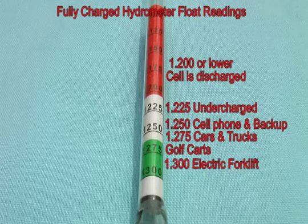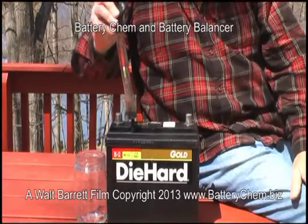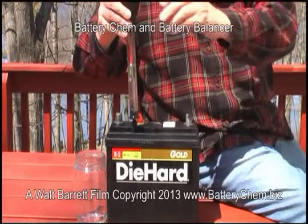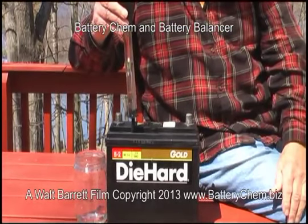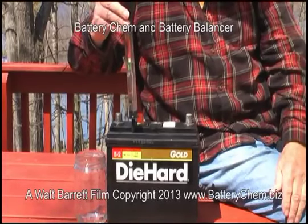The battery hydrometer is one of the best ways to tell the condition of a lead acid battery. This battery was put in service in 2008 — it is now May 2013. I am filling the tube enough for the float inside to rise up and seek its own level, then I note the readings of each cell.